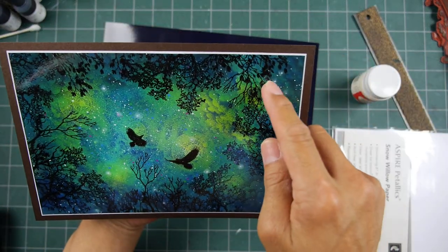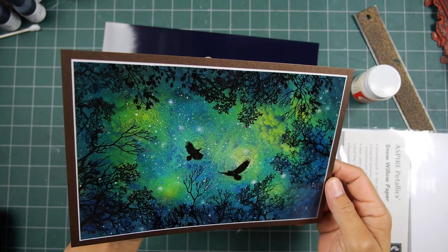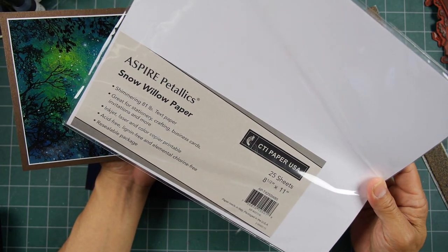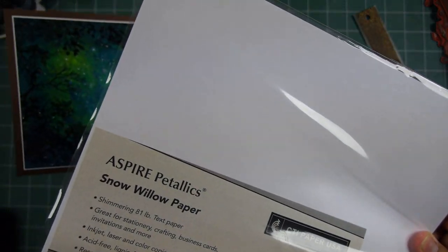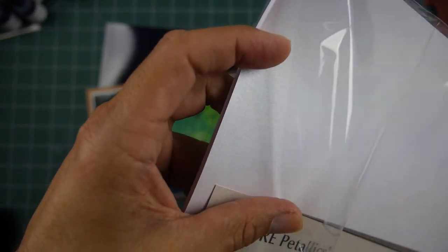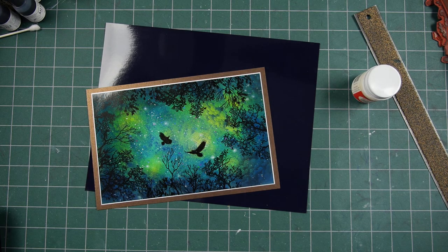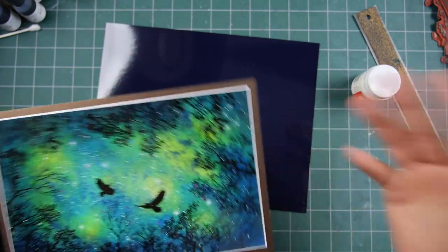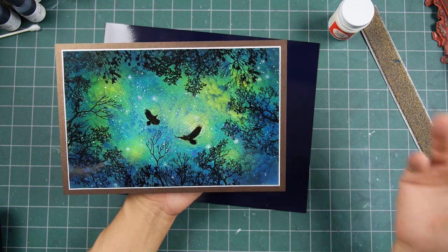Just for that white layer — I don't know if it's worth it — but that little thin layer is a Snow Willow Aspire Metallics. It's a metallic white paper, so it has that sheen to it. I know I'm wasting 99% of it behind there, but I care about this card and I have a lot of that paper, so I just did that.